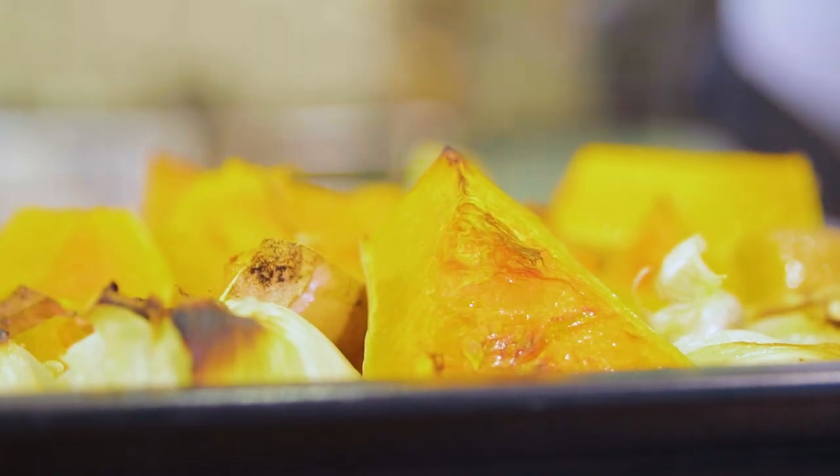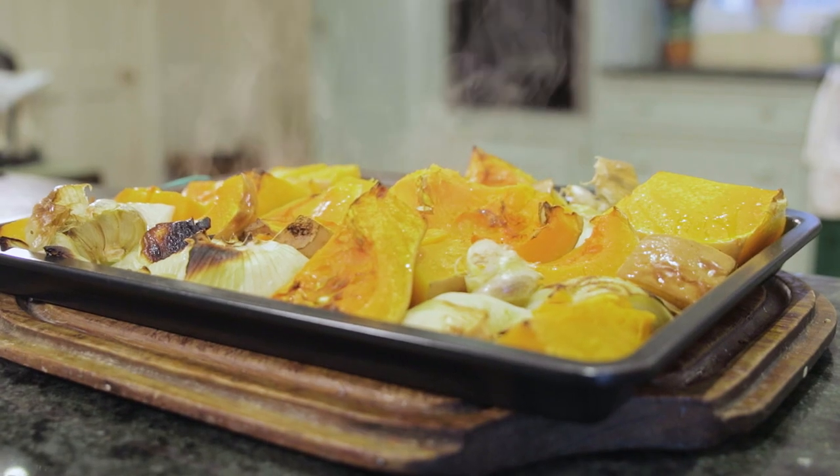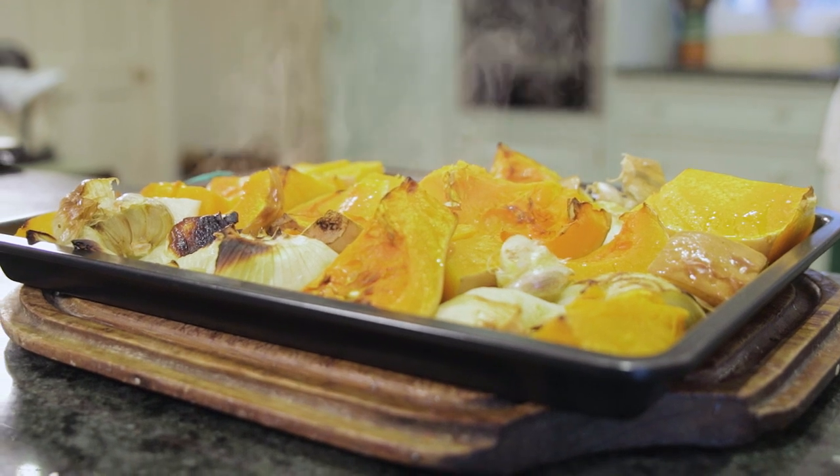One tray of roasted vegetables. I'm going to let it cool. So when it's cool, you just want to scoop out all the flesh.